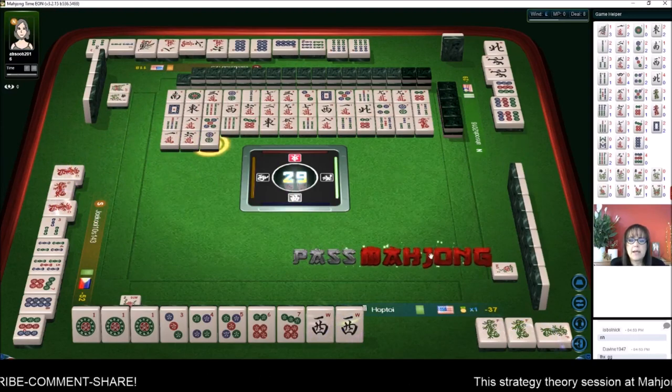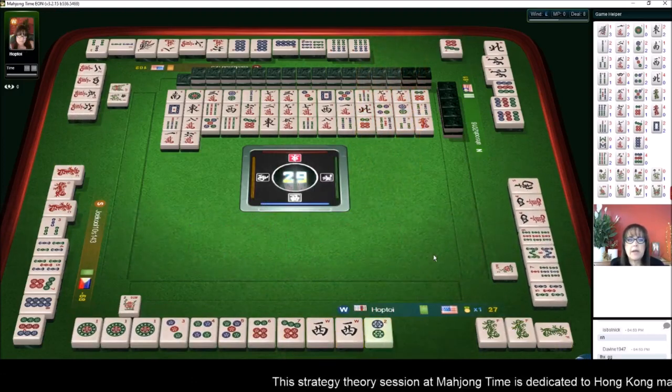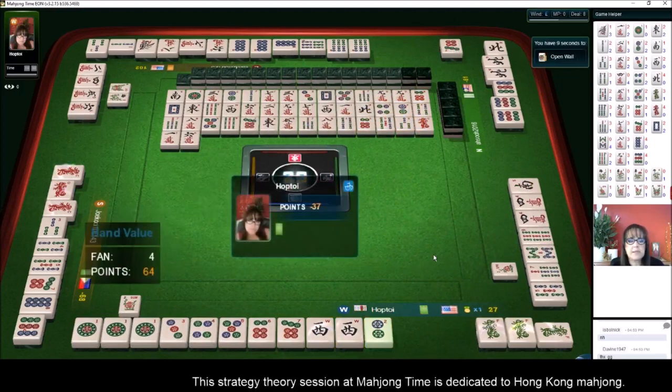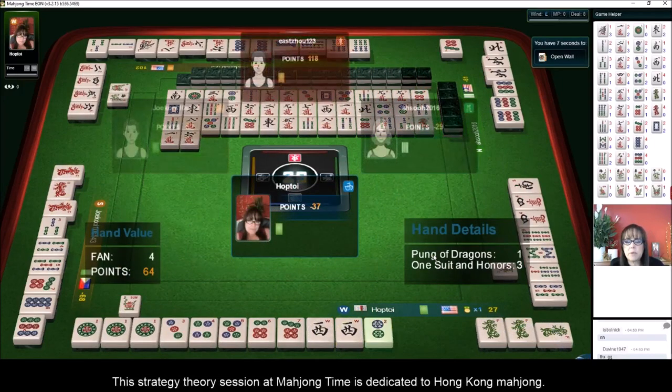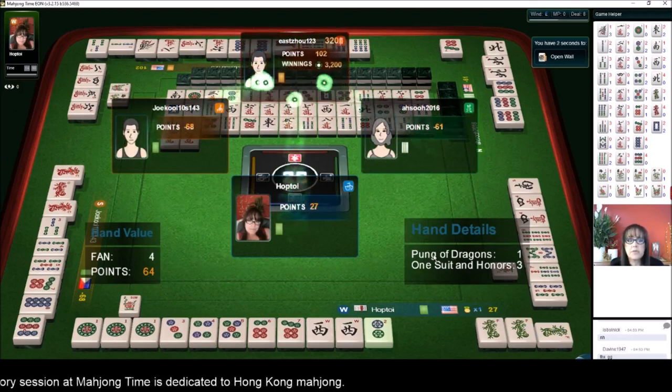Two dots — we got it! Finally! We got a win — pung of dragons, one suit with honors, half flush. We jumped up to second place!